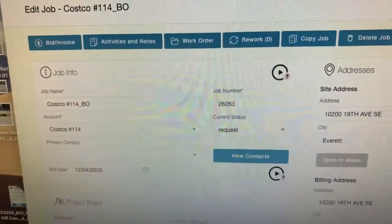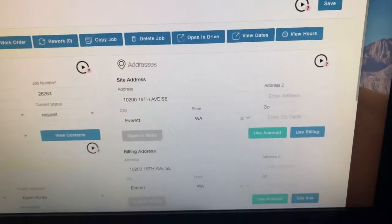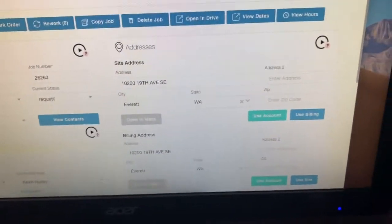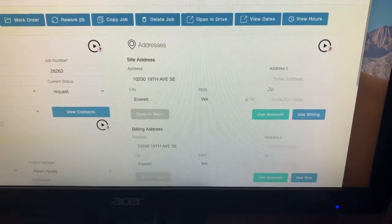Job 26263, Costco number 114. This is a bollard job in Everett. I'm bidding this to Austin Gwinn, who is the facilities manager — he's the contact when Costco locations need work done.